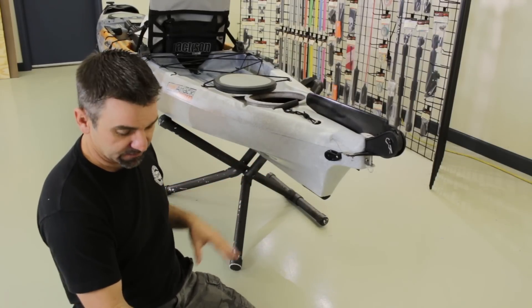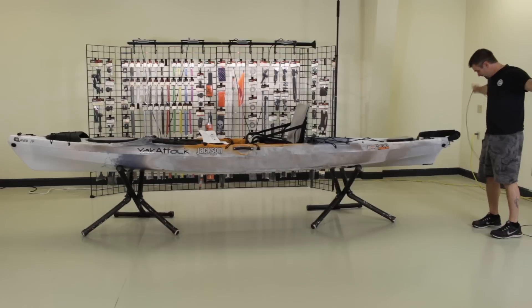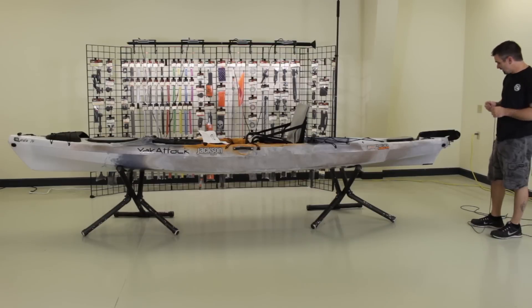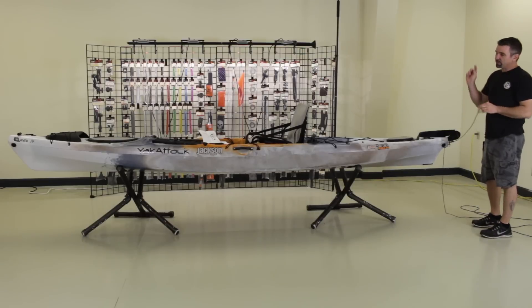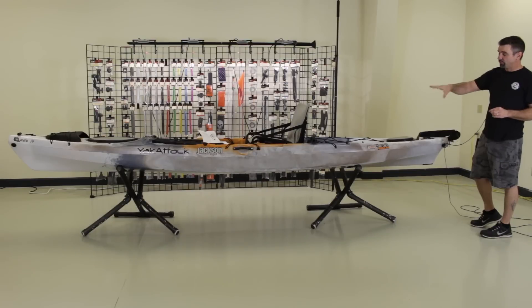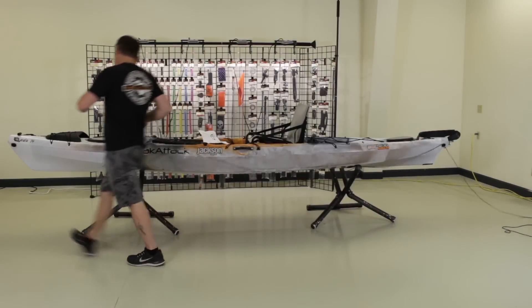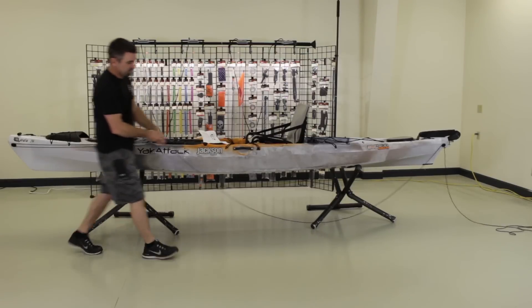We untangled the trolley line and we're going to hang it in place on the boat to get a feel for how the line is going to route down the side, so we can position all our other components correctly. We're going to go through the bottom of the forward pulley and out the top — that way when we go through the other pulley, it creates our continuous loop on the top side of the pulley, which is what we need for it to line up correctly in the lever lock base.